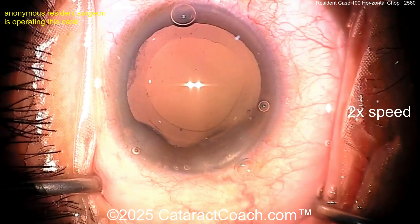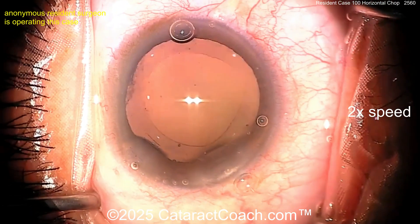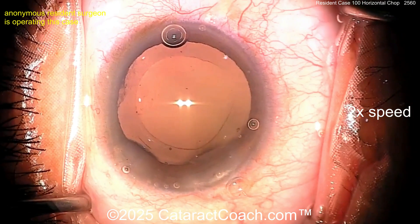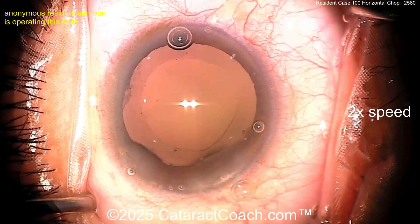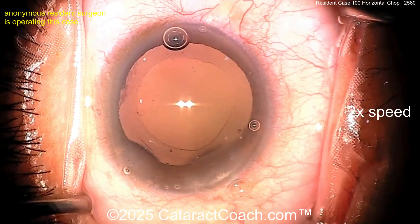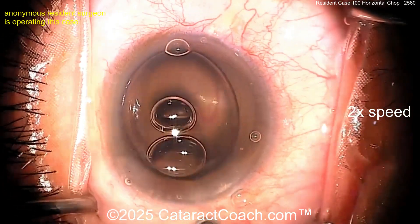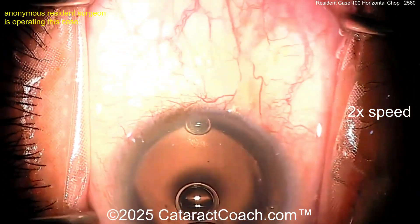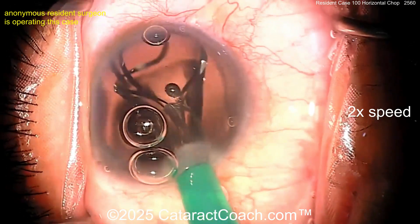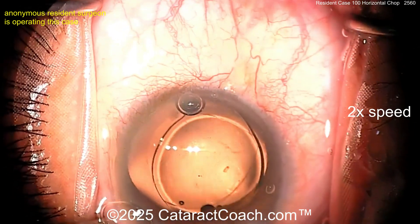Now let's see the lens coming in. The video is at two times normal speed, so the case itself was about fifteen minutes. If you're doing case 100, please take your time — I don't mind if it's twenty or thirty minutes. What matters at this stage is the beauty of the surgery and the control you have, how you're able to float in the incision. Do not pursue speed.